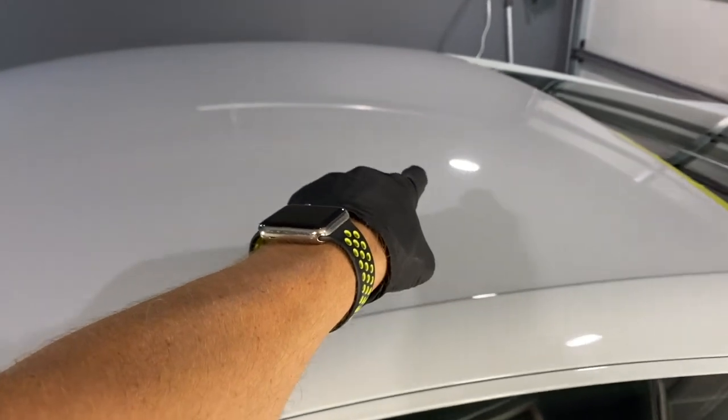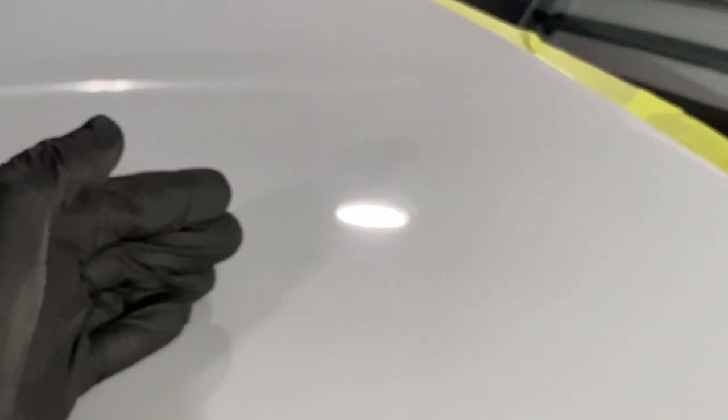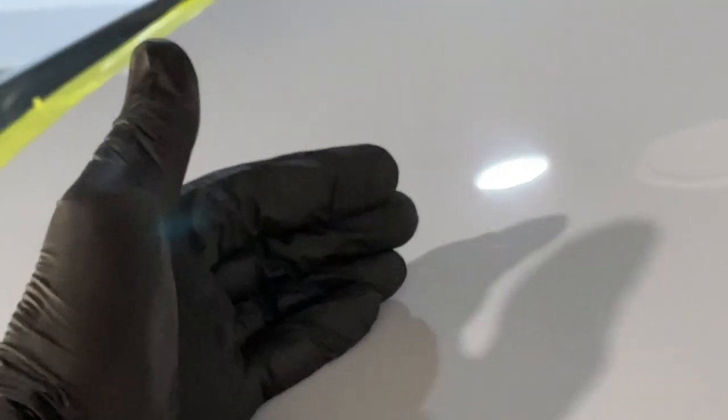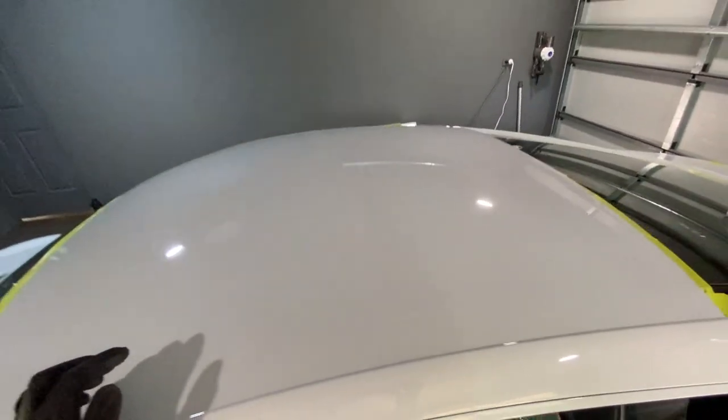Let me zoom in to show the comparison. That compared to that — when you're actually viewing it you can see it's better, much better. I think by the time we do a nice coat on top that'll all but eliminate those fine scratches. Worth the extra passes, absolutely — just hard to show properly on camera.